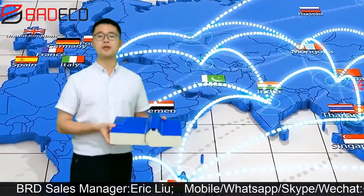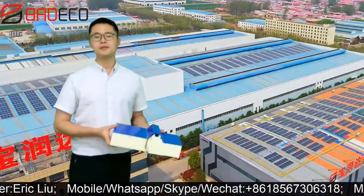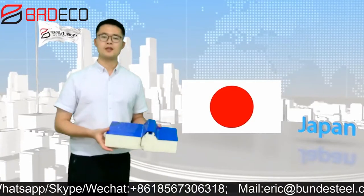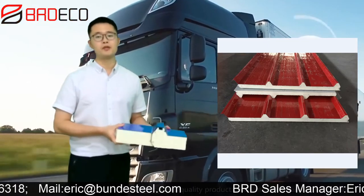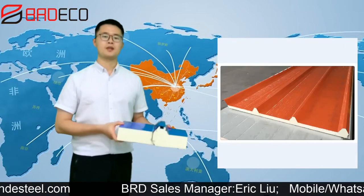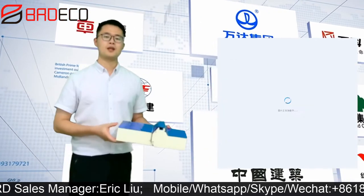Now I will show you some pictures about this product in detail. As you can see from the picture, this is a roof panel in four waves in red color. Also red color, four waves in PU material.